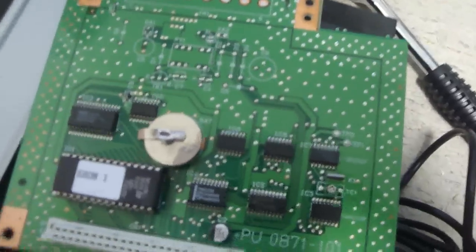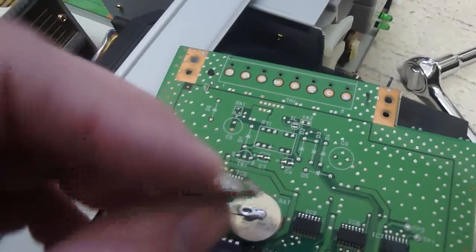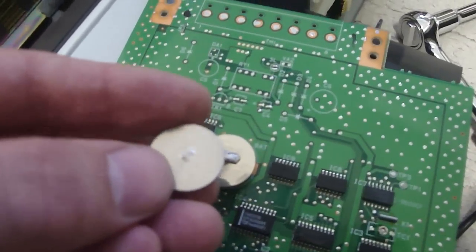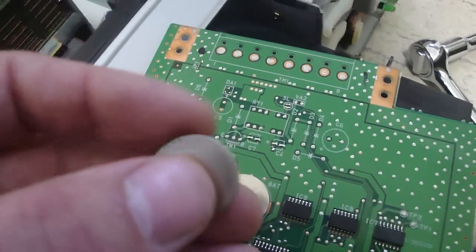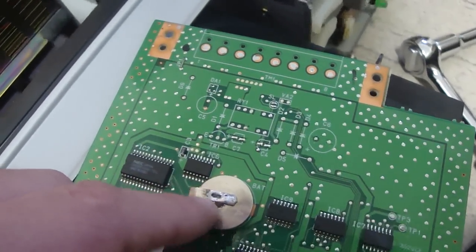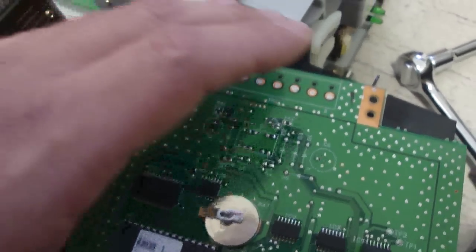What I did is I went down to the store and pried the old battery off. I wish I had a battery case for this, but instead what I did is I bought a new battery — a CR2032, a regular coin battery that you would find in most video game machines — and I soldered that in with the old prongs that were on it.